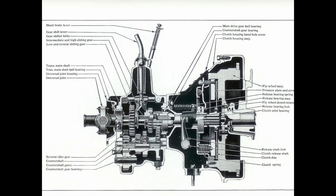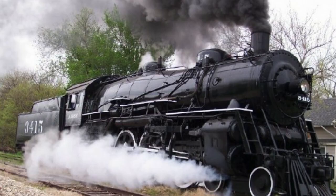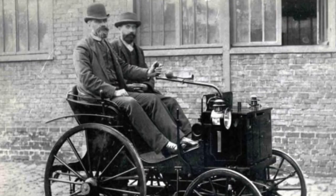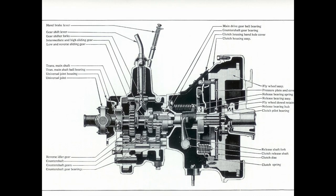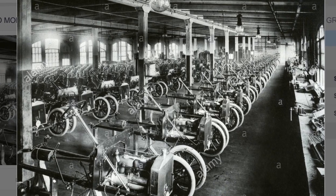This Model A transmission is really super simple — even crude by modern standards — but you have to put yourself in the historical context of 1927. Steam power was king in the 19th and early 20th century, and steam engines did not require a transmission. The basic design used in the Model A was developed in the 1890s by the French, first introduced in 1894. The Model A transmission was better than the Model T and as good as anybody else had in the late 1920s.